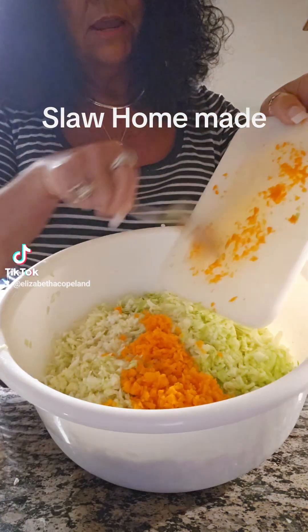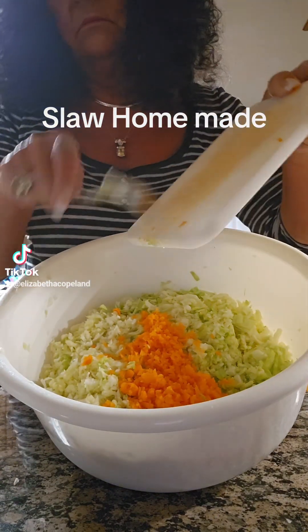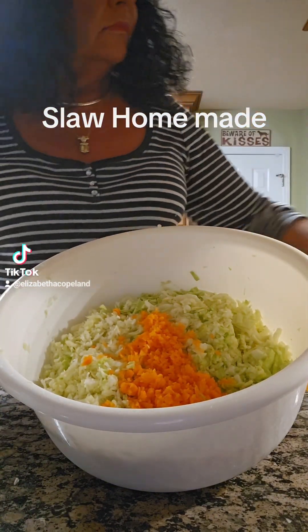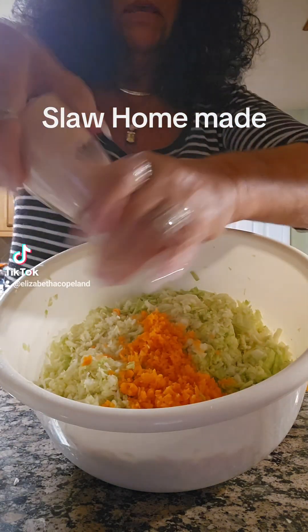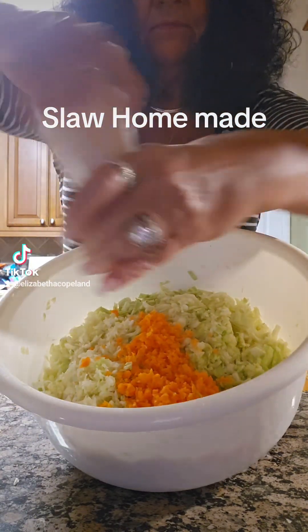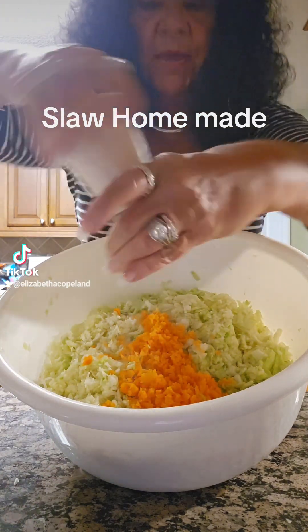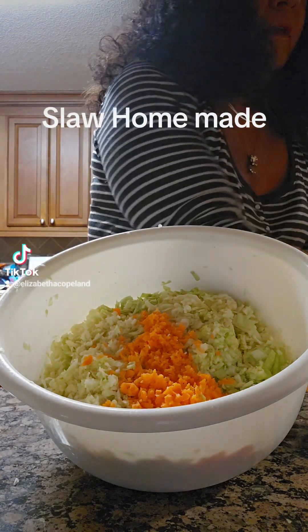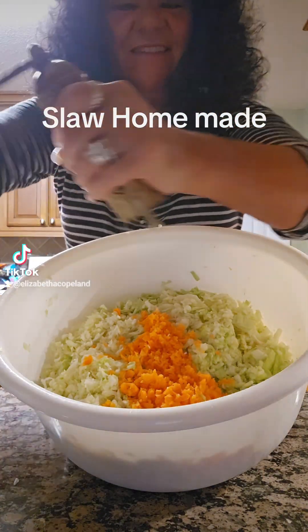We're going to put our carrots into our cabbage. Then we'll add some pink Himalayan sea salt in here — that's my favorite. Gives everything a really, really good flavor, much better than regular salt. Got a pepper mill — you know what we're going to do, we're going to pepper the hell out of it.